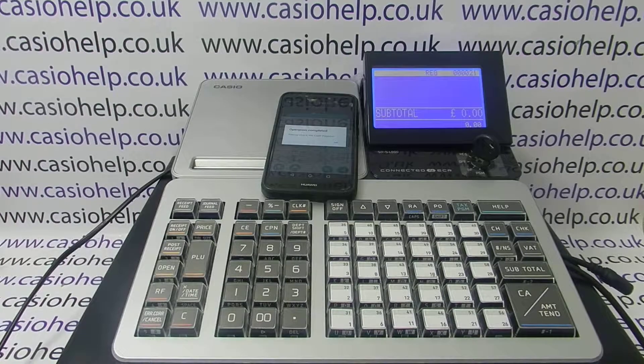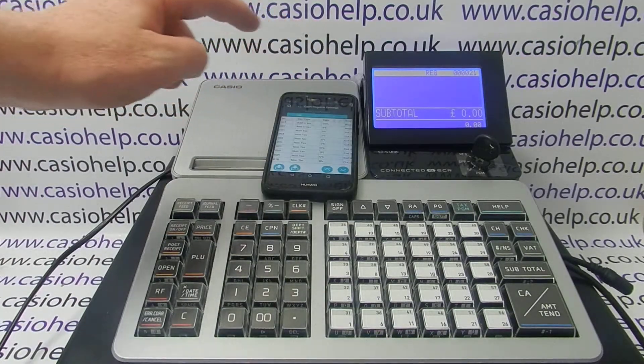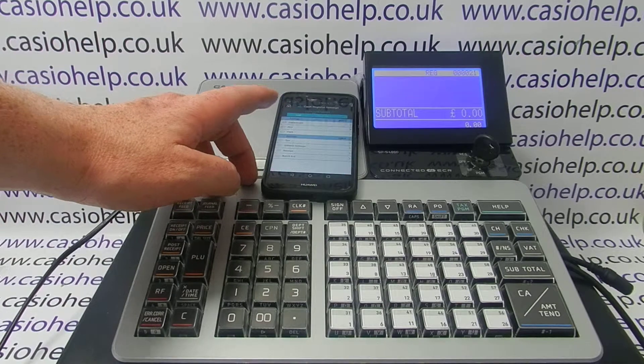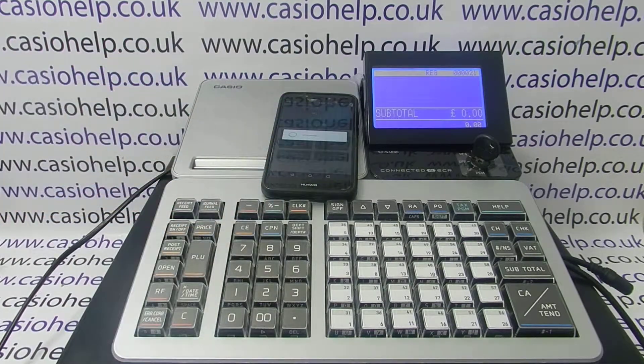There are plenty of other videos showing how to do other programmings via the smartphone app for the new range of Casio cash registers. You can check these out, subscribe to this YouTube channel, or visit casiohelp.co.uk for more. Thanks for watching.